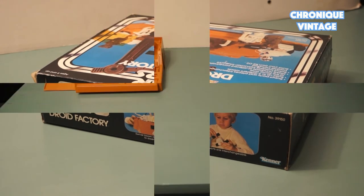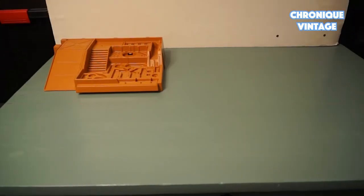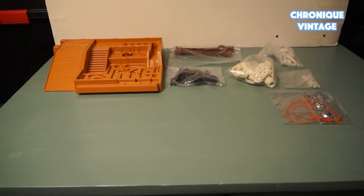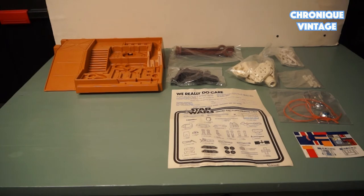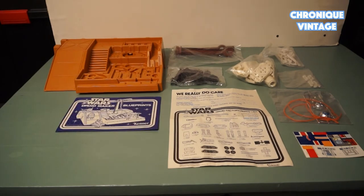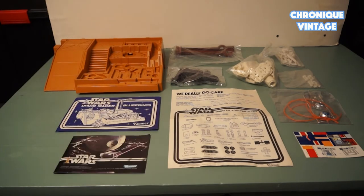The package content includes 1 plastic base, 5 bags of accessories, 1 Droid Factory pot list, 1 label sheet, 1 Droid Maker Blueprint, and 1 catalog.